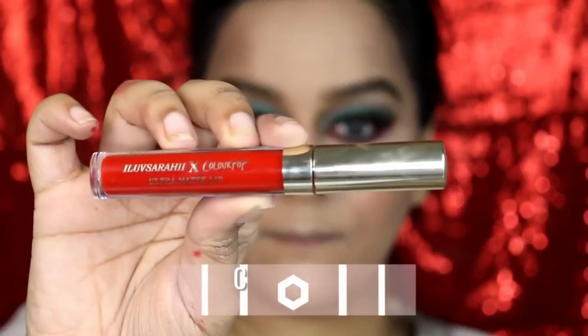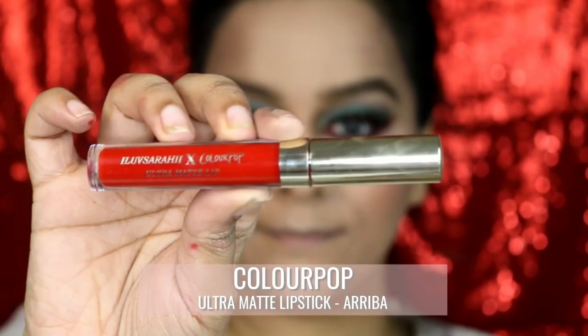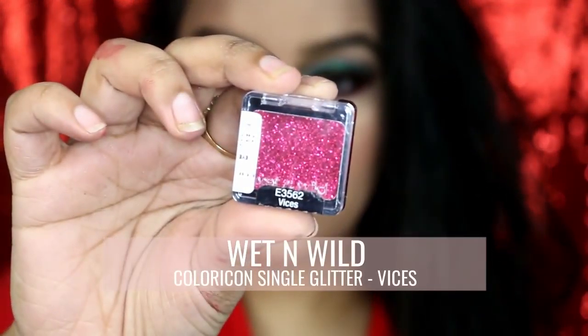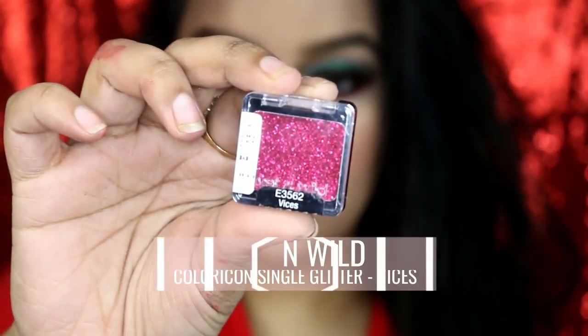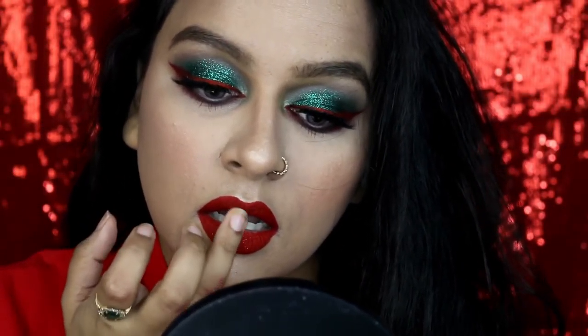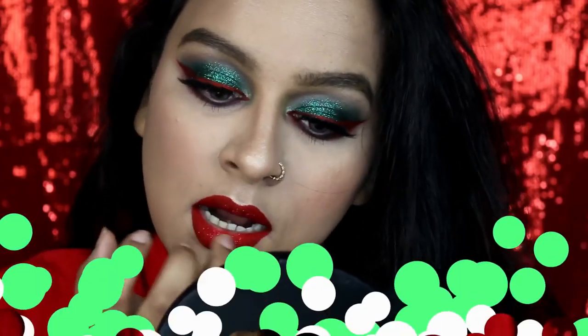To complete the look, I applied ColourPop ultra matte lipstick in Ariba — which I had used as a liner — onto my lips, because red lips is a must. I felt my lips were looking a little too left out, so I applied Vices by Wet n Wild, their single glitter eyeshadow, just in the centers of my lips. And that is the final look, guys — I hope you will like it because I totally love it!